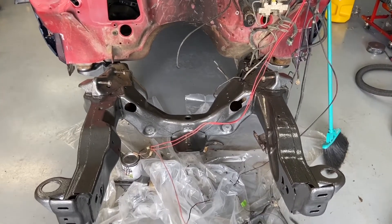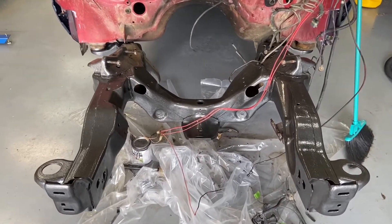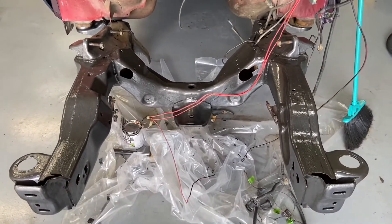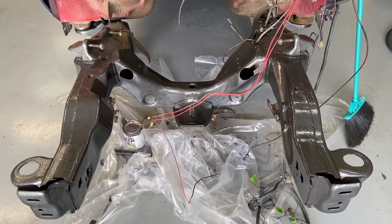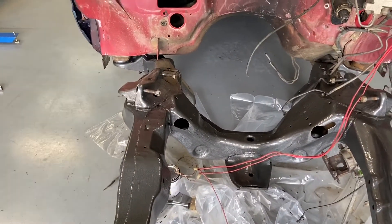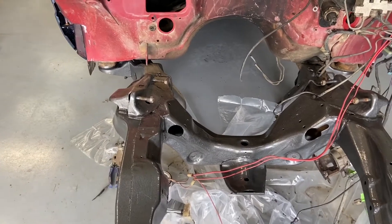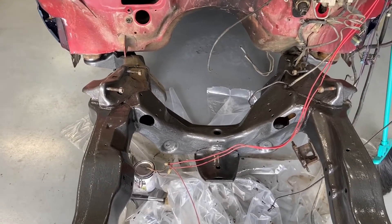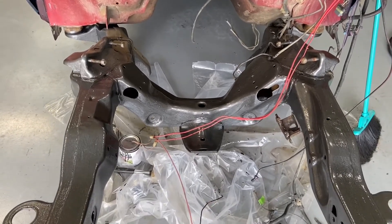This is day three of the S10 build. Just a recap of what's happened so far: the engine came out. Yesterday was actually Christmas so I didn't get as much done as I wanted, but some things happened. I took the frame and took off all the suspension — upper and lower control arms, springs, and all that. It actually had two-inch lowering springs from Belltech on it, which was kind of a shocker.